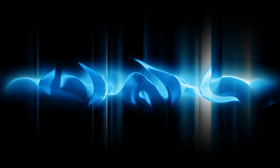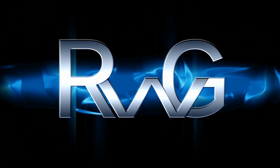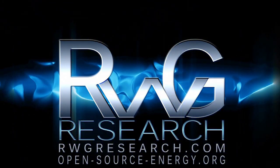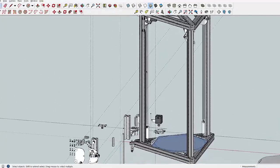Hello, you have reached West Grease with rwgresearch.com, open-source energy video series, RWGOSD Oversized Delta. What's up everybody? I'm rwgresearch.com.